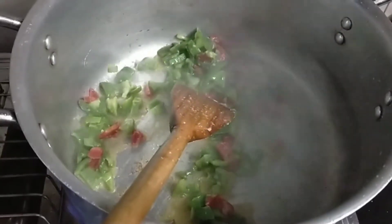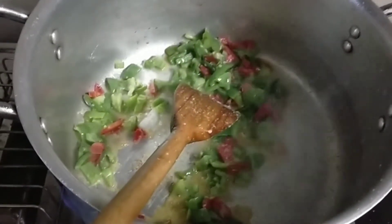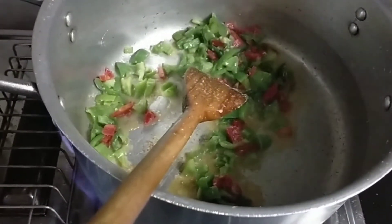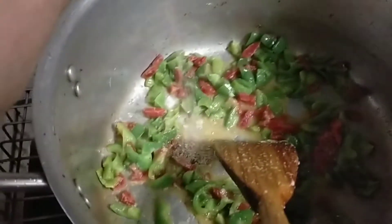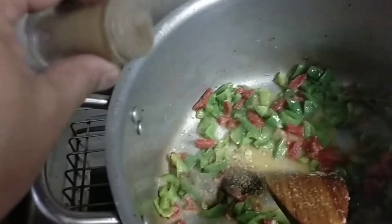I will add salt, white pepper, then we add the pepper. Now we add salt and high sugar. We add salt and mix it in.